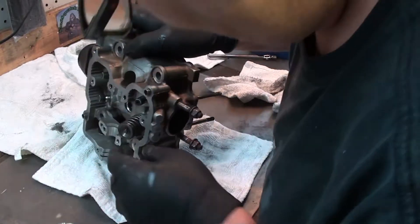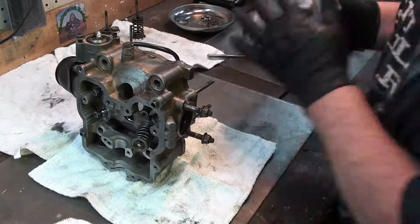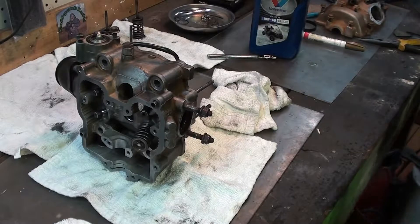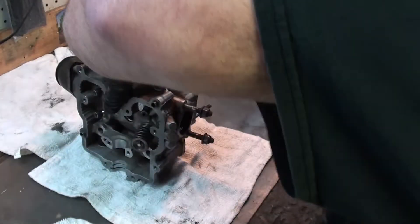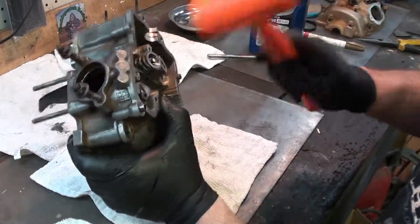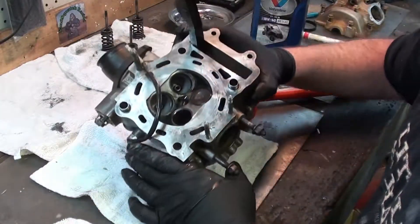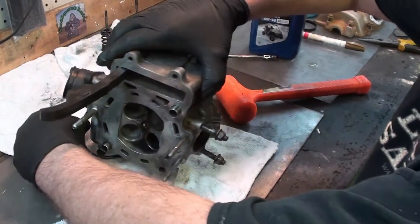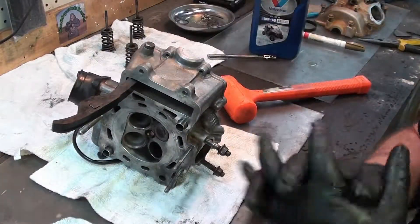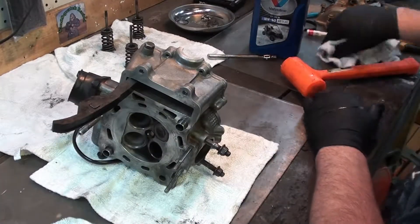Looks like we got it real good. Now something that my granddad taught me — after you get this in, if you'll hit it with a hammer just to make sure that keeper is where it's supposed to be and that valve is working the way it should. I'm going to put the other four in — basically it's just exactly what you just saw, just a rinse and repeat thing. I'll get those back in and get back with you when we're done.